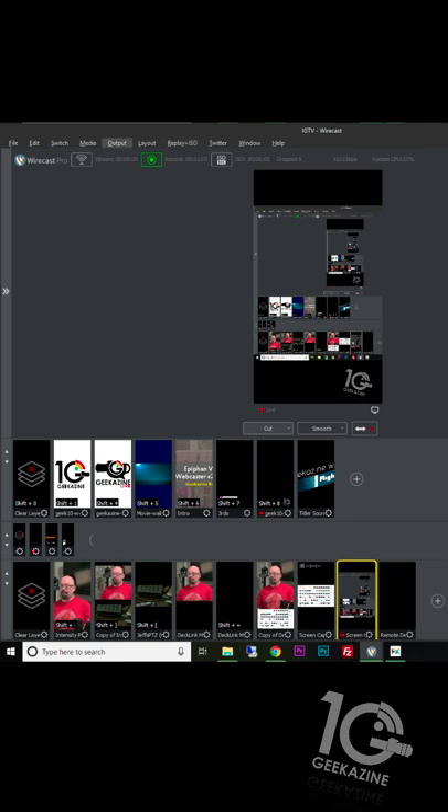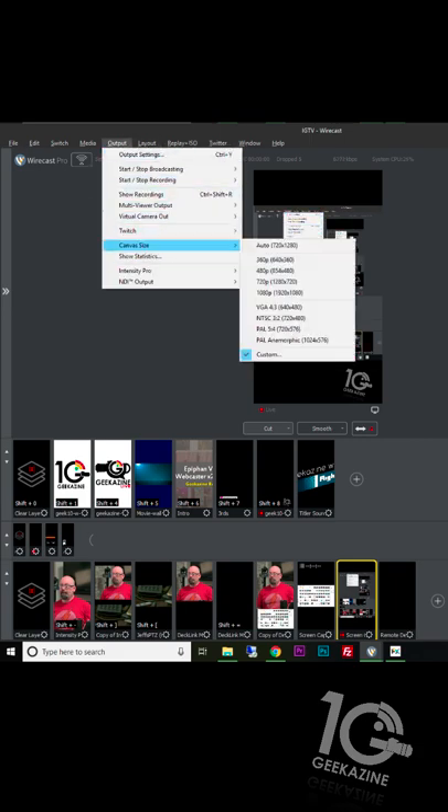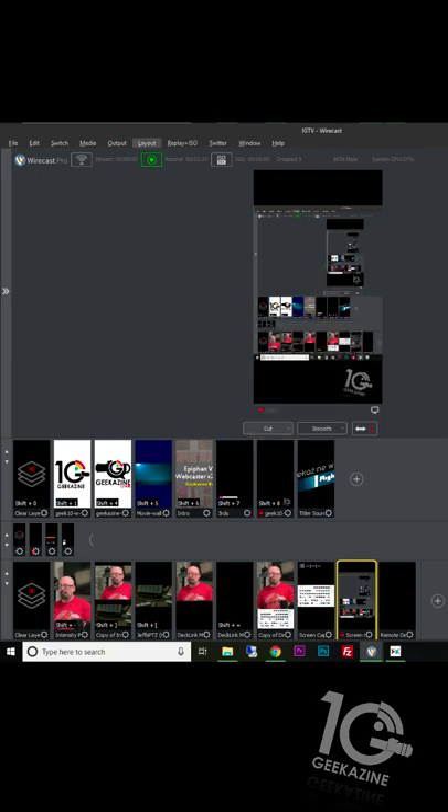You create a profile, go to the output settings, go to the canvas size, choose custom. I'm doing 720 by 1280 — this is called 9 by 16, whereas landscape mode is 16 by 9. Since this is portrait mode, it's 9 by 16, so I set that to 720 by 1280 and worked from there.